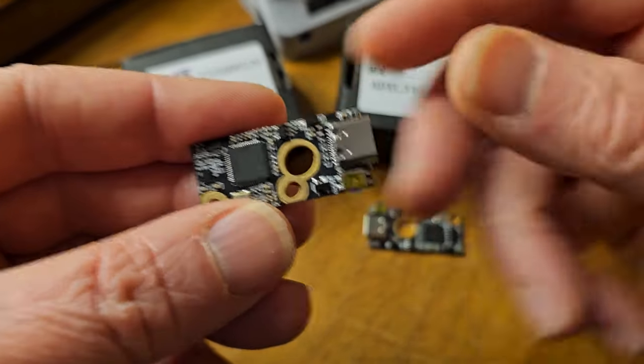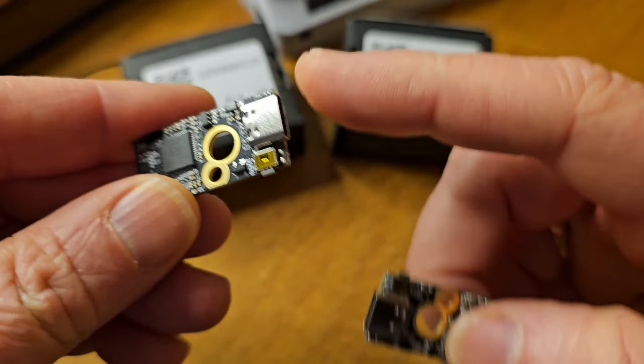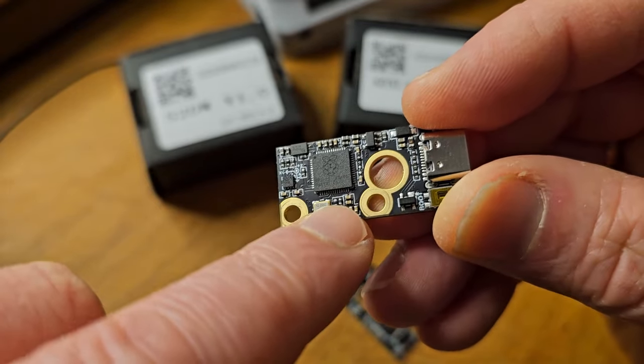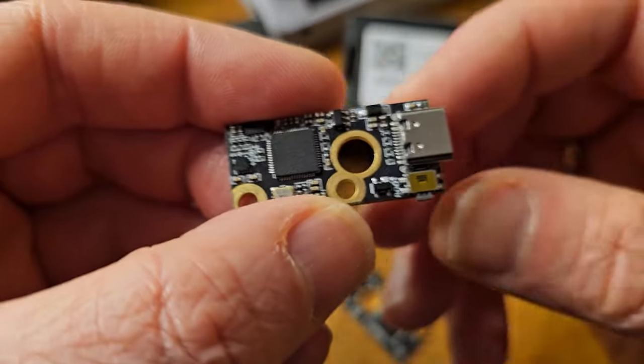These little guys are great. They plug in via USB — it's USB-C. They're running the Raspberry Pi RP2040 chip for the host. This is basically going to be set up as an MCU, which you'll see shortly. And then this little guy here is the sensor.